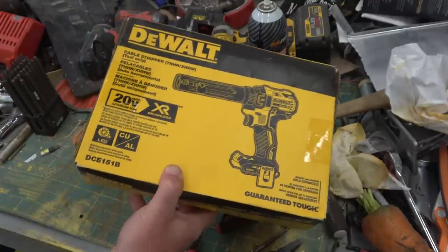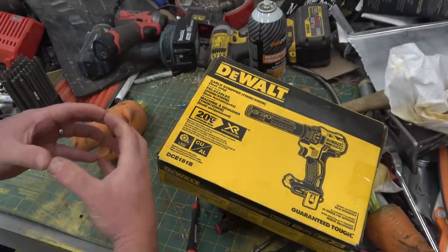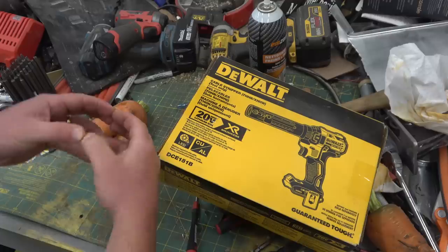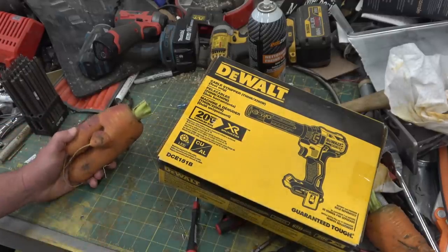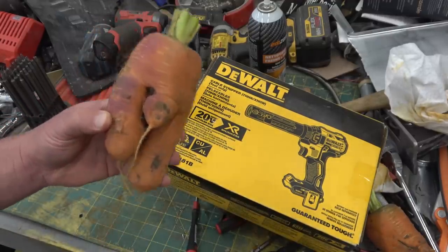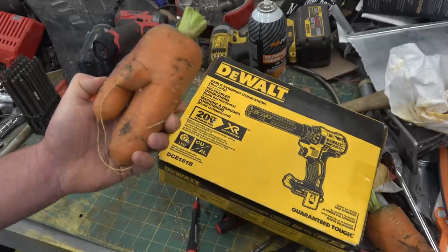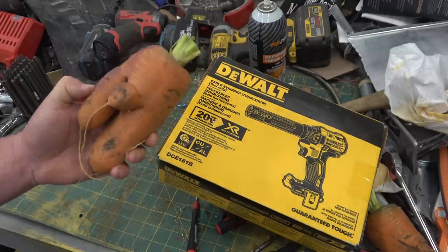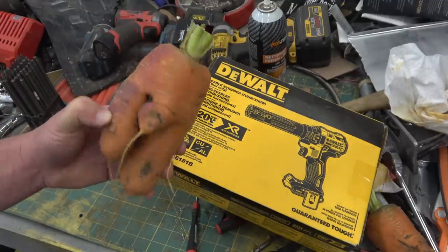Nothing worse than when you're ankle deep in miner's piss fighting a 250 or 500 MCM cable and you gotta strip it with your bare knife — safety knife of course. I don't know what the wife is giving the root vegetables but there seems to be a dearth of tulips around. I ought not be changing the oil in the back garden, I guess.